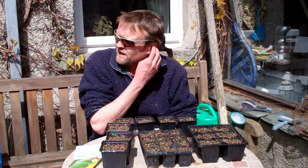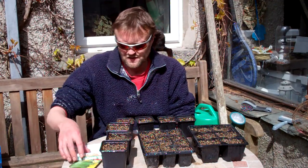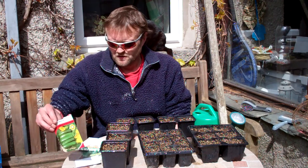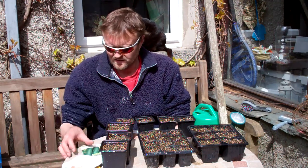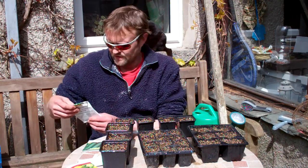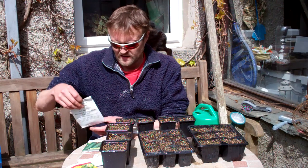Hi folks, it's coming to the end of April now so it's about time to start sowing some of the more tender things. What I'm sowing today: I've got a few courgettes, cucumber which is Market More - a sort of rich cucumber outdoor type - and some climbing beans.